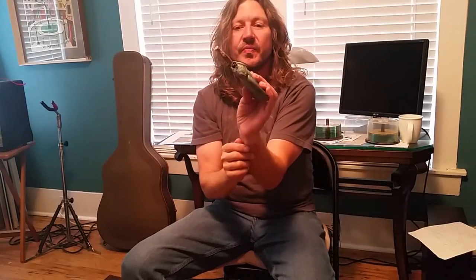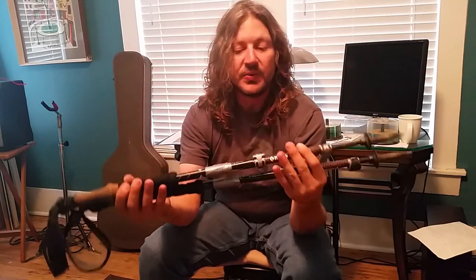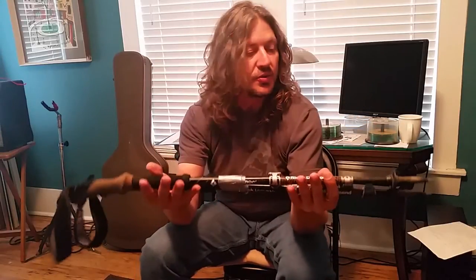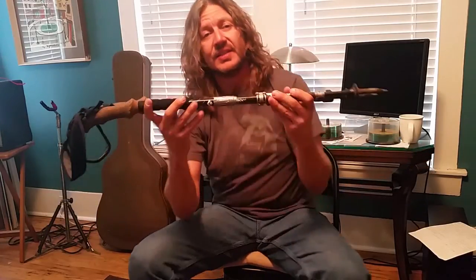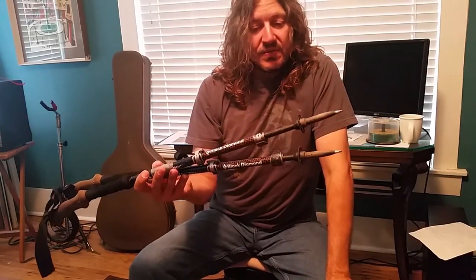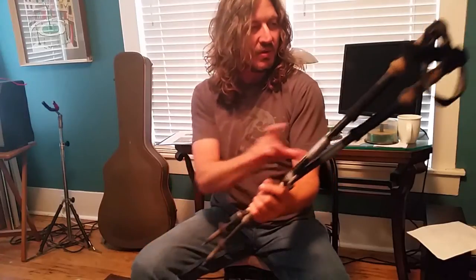I've got my Z-Packs bear bag kit, and I even have a little tiny smoothed-off stick in there so I don't have to look around for one — that's a good little thing. I've got these Black Diamond trekking poles — the click-lock kind. I've heard people say Black Diamond isn't the best at customer service, but I haven't had any trouble. I've had these about two years, and they work great — light and durable. They were about $129 at REI.